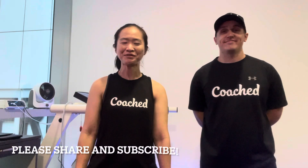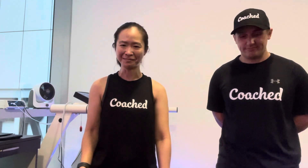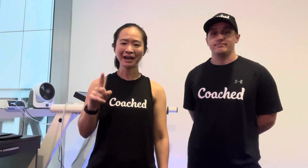Thanks so much for watching this video. This has been Pris Chiu from PrisChiu.com. If you enjoyed what you watched, please don't forget to like, share, and subscribe to my channel. Until then I'll catch up with you in the next video.